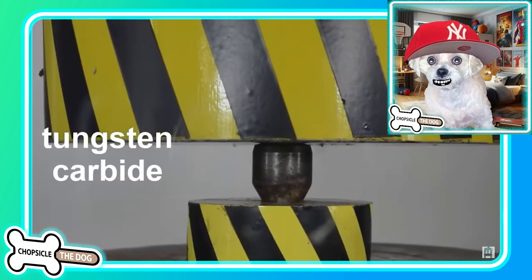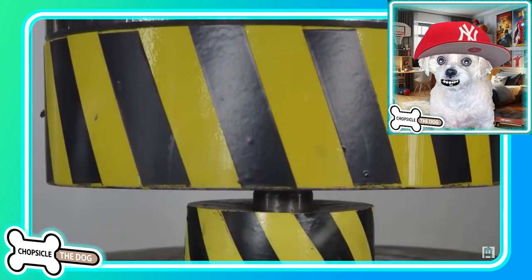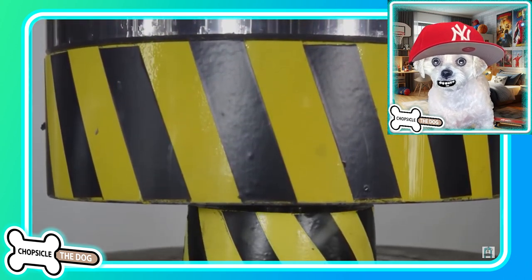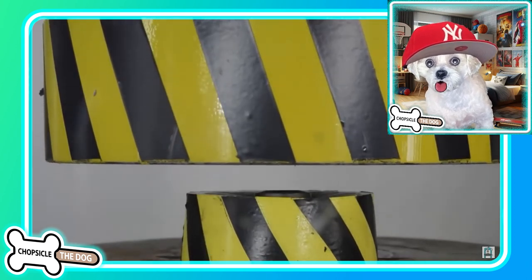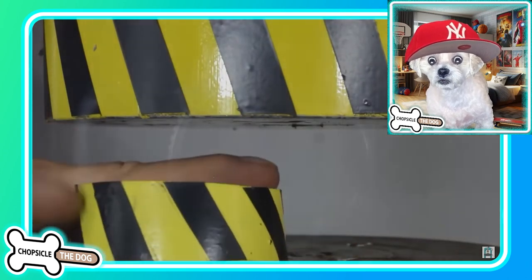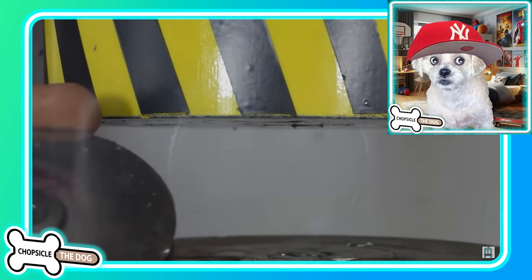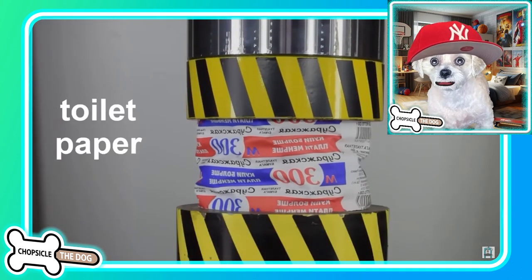Tungsten carbide! I know that's super super strong. So this is actually standing up — I don't know if that's metal or concrete that they're driving the press into, but it went through it. That is nuts — just went through it. Toilet paper!